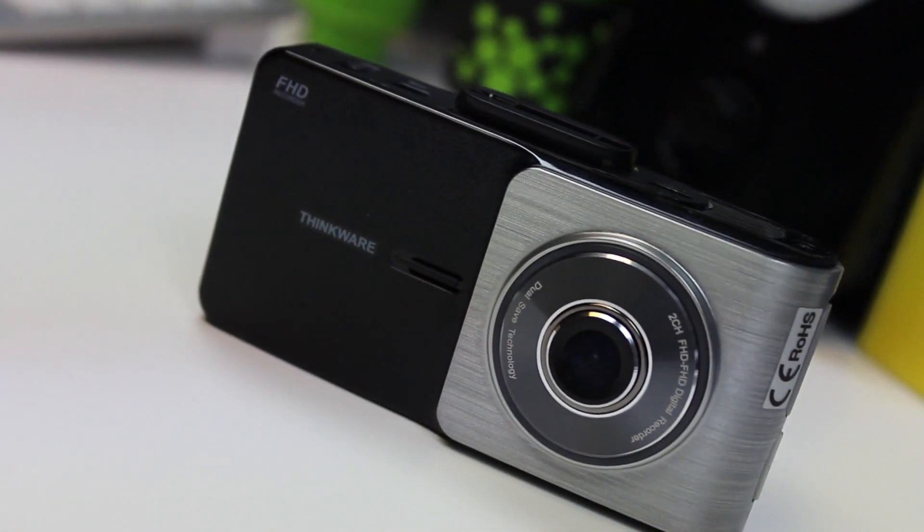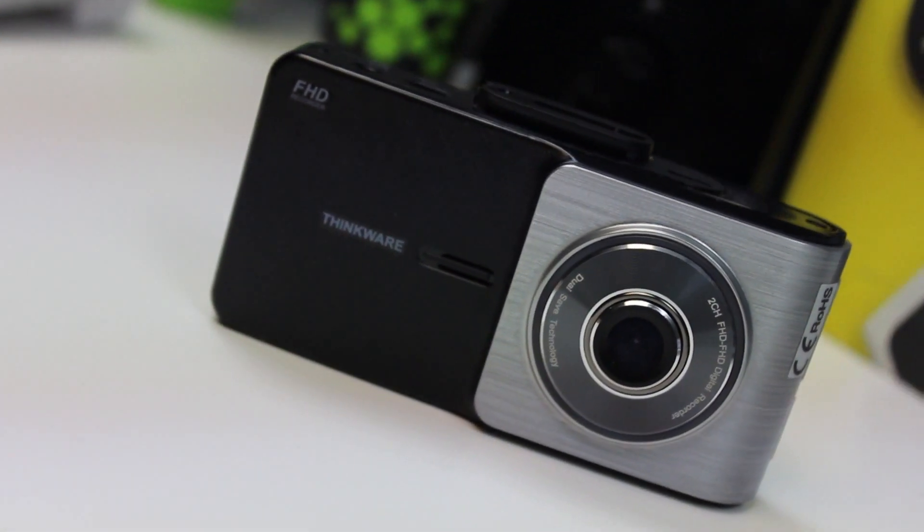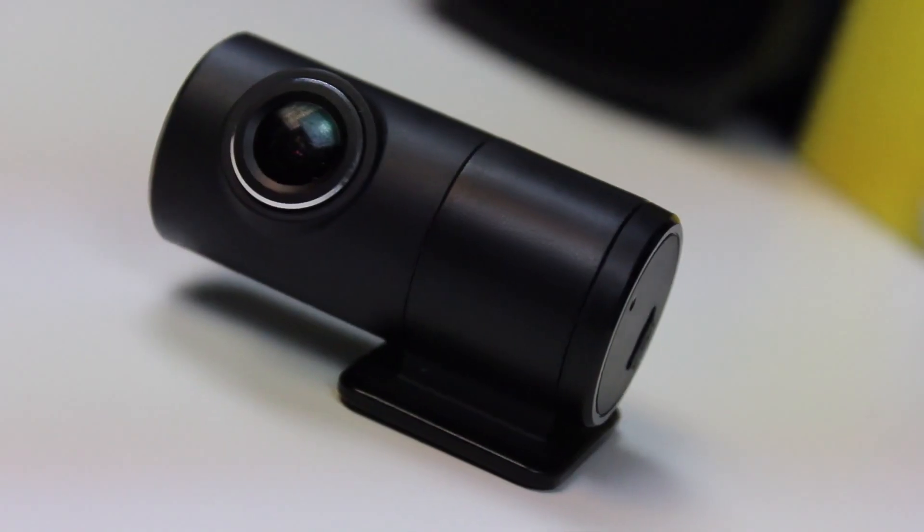On test here is the premium Thinkware X500, complete with rear camera, available for £250.